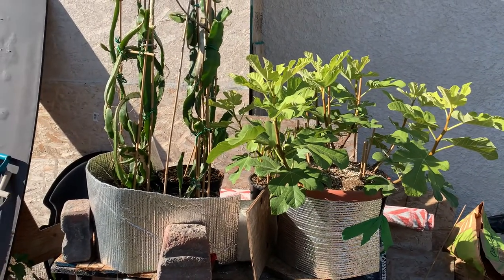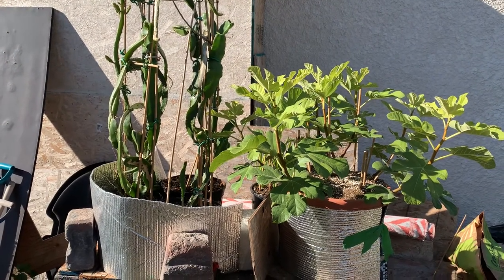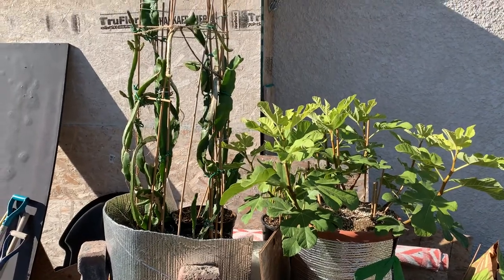Thanks for joining me today, and hopefully I'll get another video up soon about my root over shell. We'll talk soon.